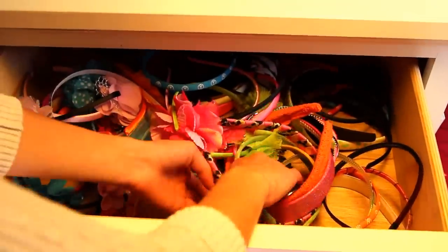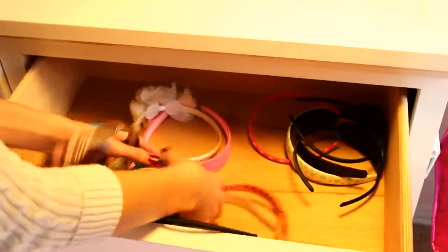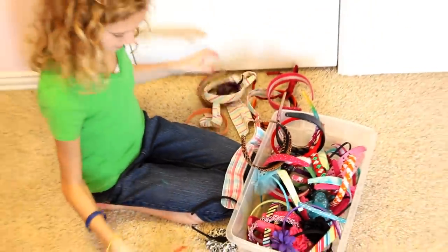Are you tired of not having a storage solution for your headbands? Not being able to find the one that you want when you want it? Not being able to see all of your headbands to find the one that matches your outfit? Well, no more!